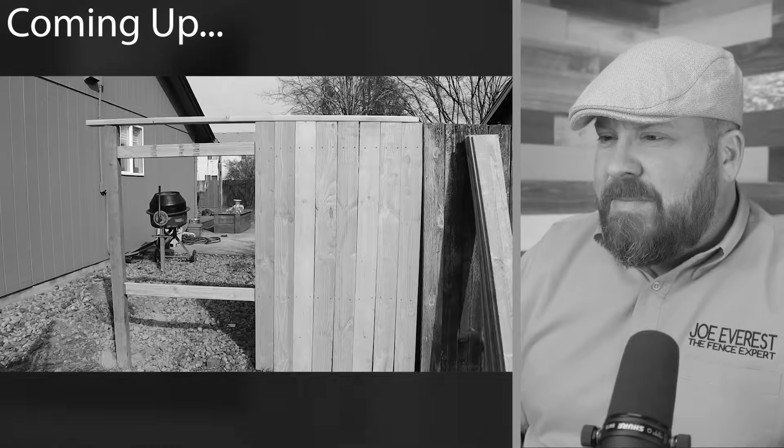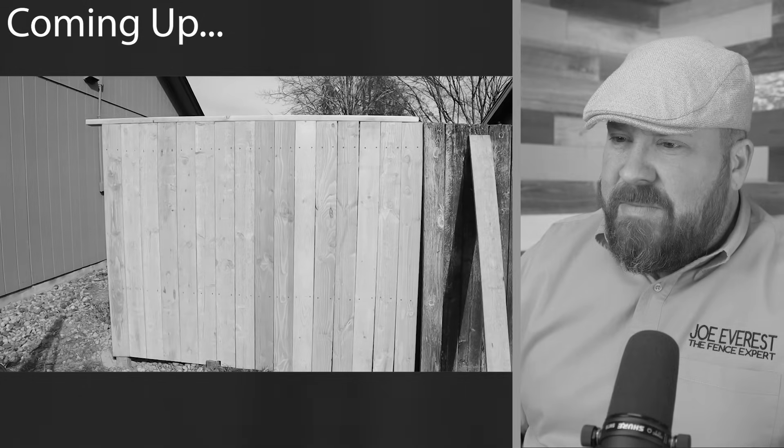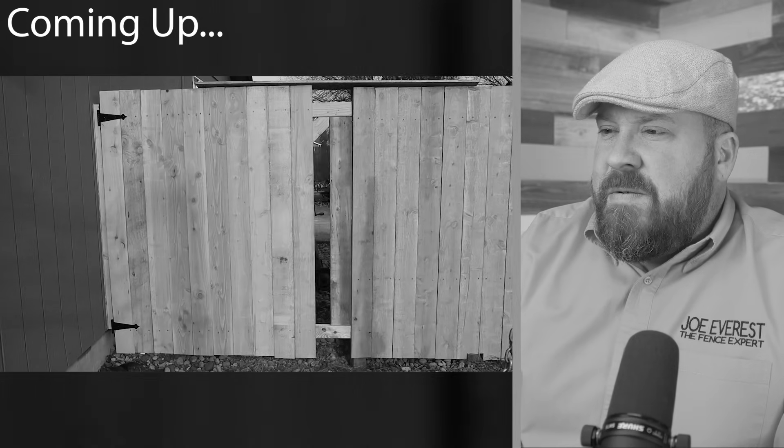What's going on guys? Today we're replacing a very worn out fence with 13 feet of brand new fence and a custom fit gate. Check it out.